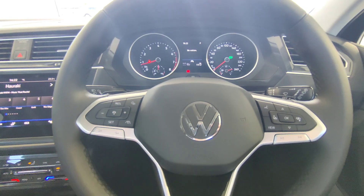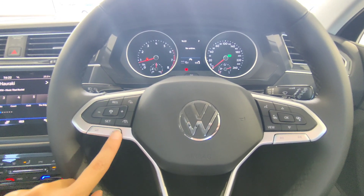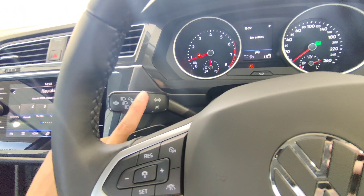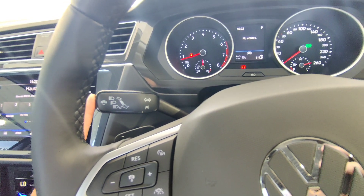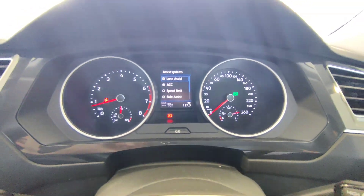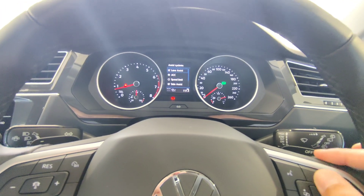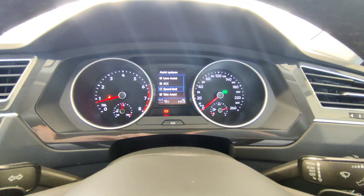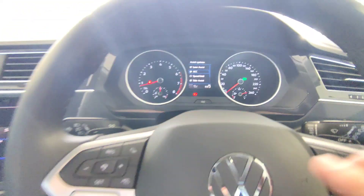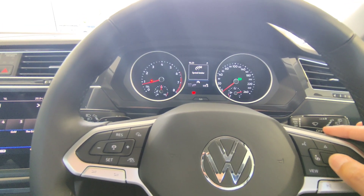After the cruise control buttons, you get your volume buttons, plus and minus, to change volume. There's also a small button on the side for assistance system settings. Tapping it brings up a pop-up screen showing: lane assist, adaptive cruise control, speed limiter, and side assist. For the speed limiter mode: select 'speed limit' and the cruise control symbol changes to a speed limit symbol, then press set and the vehicle will limit your throttle response to that speed — you're still driving with the pedal but the vehicle won't let you exceed the set limit.